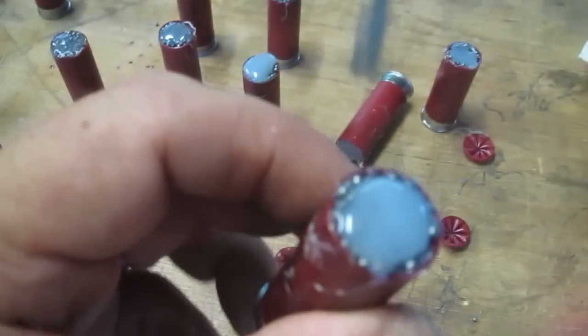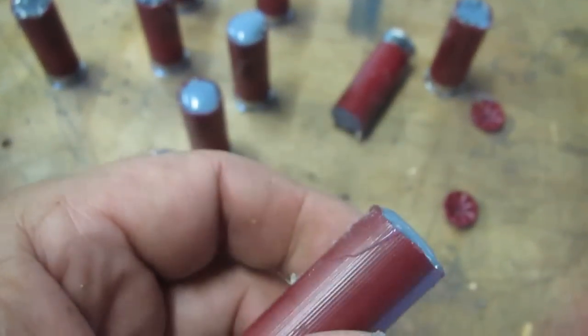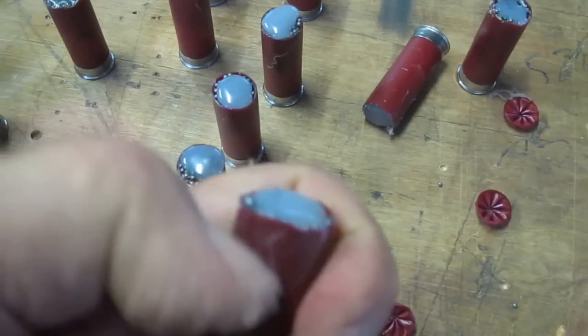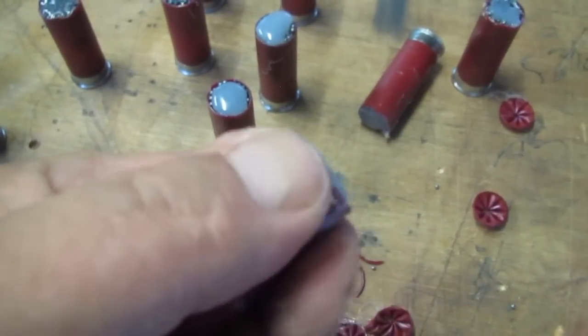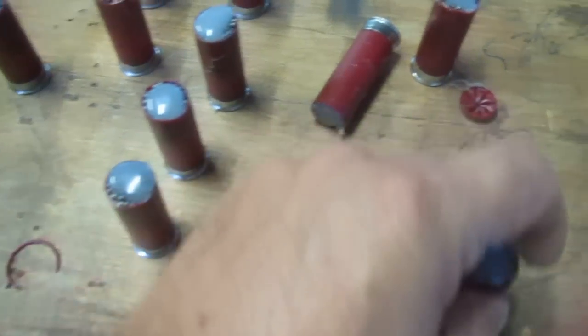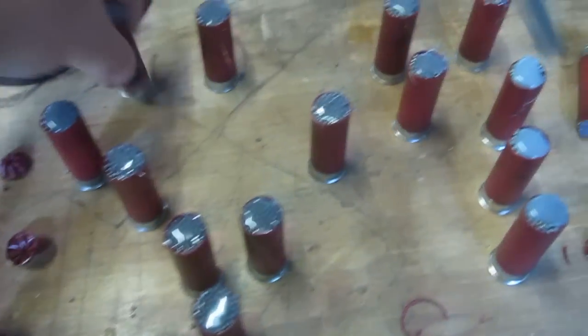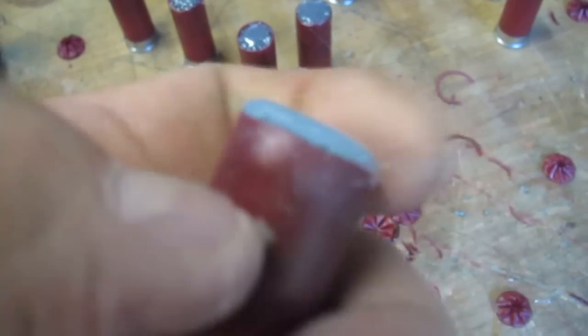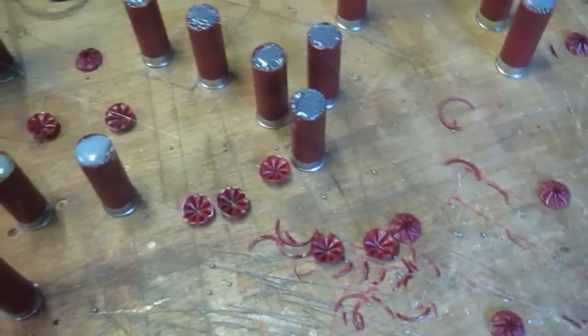Once the hot glue dries you can see it turns opaque. You see the glue residue all over the outside of the shell — should that bother you? No, it comes right off, it rubs right off. So after you've let all the shells dry — no sense in handling hot glue while it's still hot, it hurts — just go around and clean all the shells. It's not a big deal. You can use your thumbnail, scrape it right off, or use a Scotch-Brite, whatever you want.